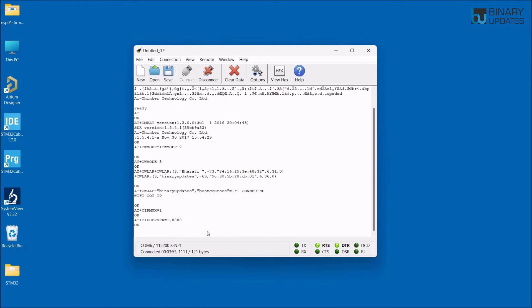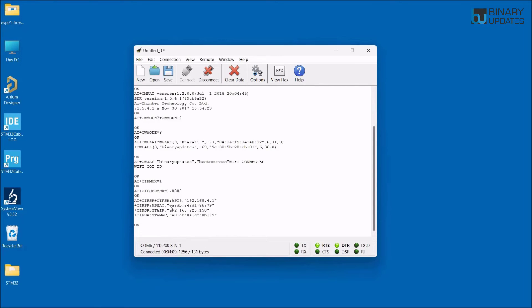To check the IP address assigned to the ESP01 module from the access point, type AT+CIFSR and hit Enter. The response shows the access point IP address, access point MAC address, station mode IP address, and station mode MAC address. This confirms the ESP01 module is successfully connected to the internet and the web server is running.